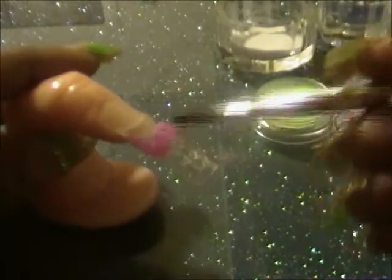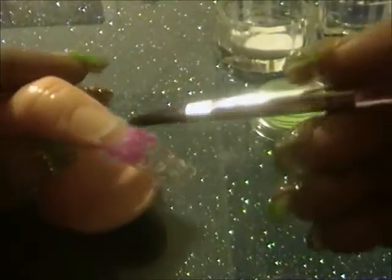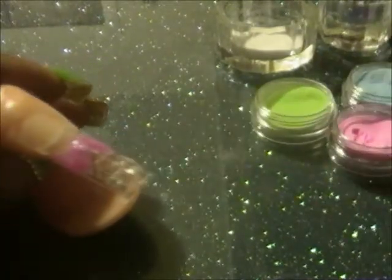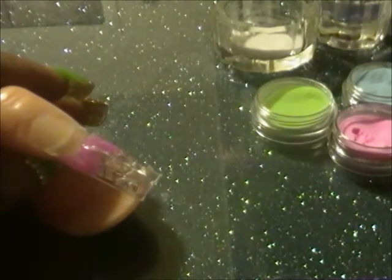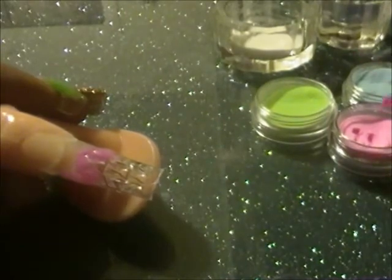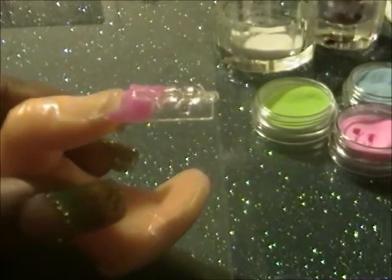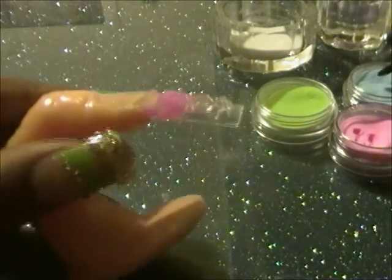Just making sure I press it down, getting it in there so that the top part of the mosaic tile kind of shows through. Making sure to wipe all the excess off my brush when I'm finished placing it. This is extremely difficult to do with the camera directly in front of me — I commend you all who do it.